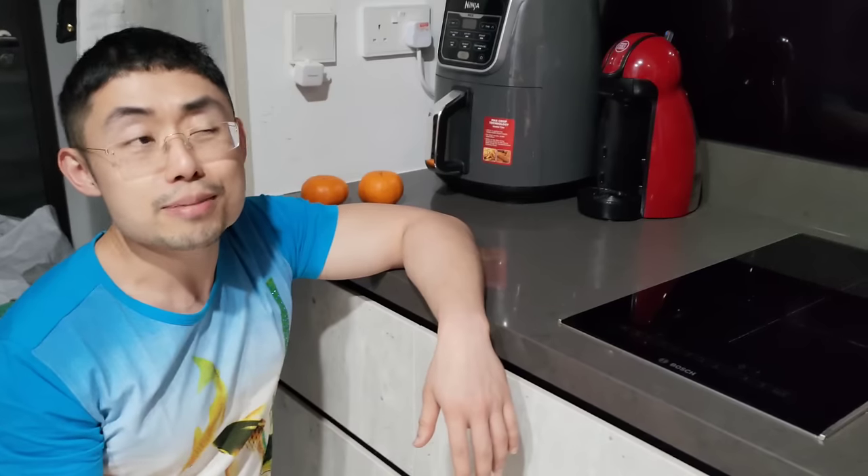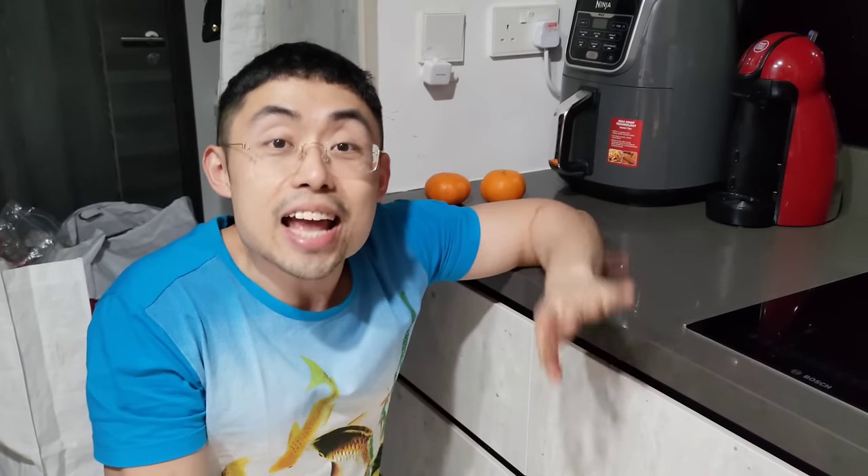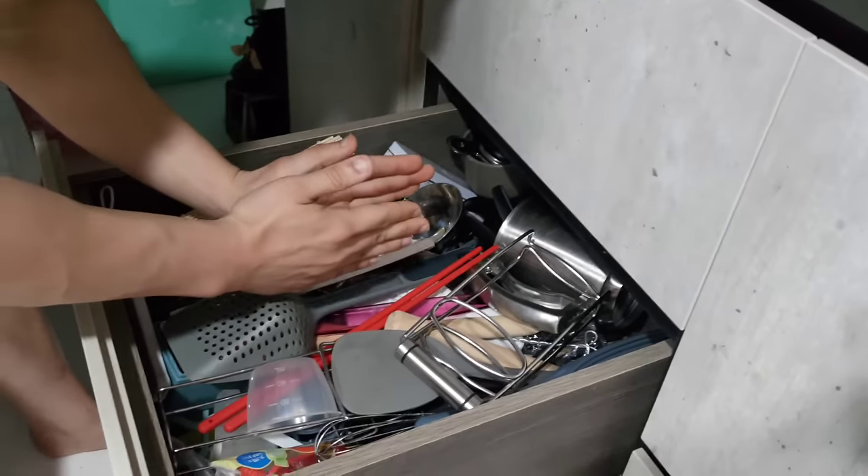The idea is that you don't have to second-guess where your stuff is — you just know by logic. All my cutlery is here; if I'm looking for a fork, I just know it's here. You don't need to remember where things are, just know the logic behind the system. That makes things much more efficient. Storage also becomes more efficient because you're not mixing things — long items stored vertically together take up less space.